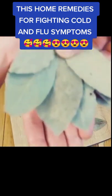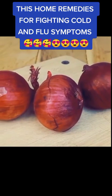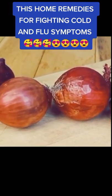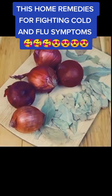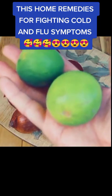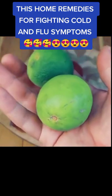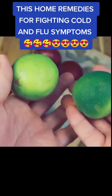Onion is bacteriostatic and anti-inflammatory. Consumption of raw onion strengthens our body's defenses and facilitates the release of secretions from the respiratory tract. To further increase its benefits, let's add lime to make our infusion even more effective, because lime is an excellent natural remedy for the flu — lime tea helps to decongest the nose, keeps the throat lubricated, and improves breathing.